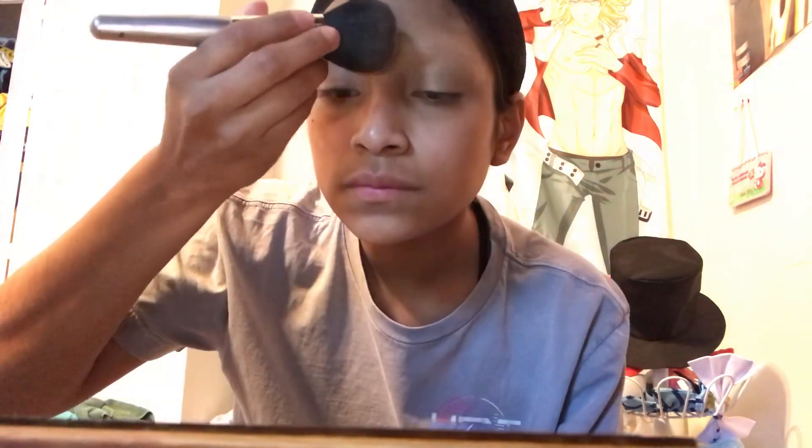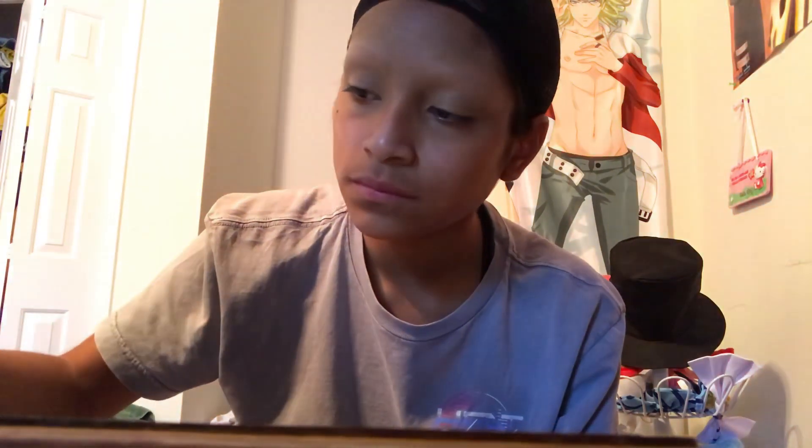I normally don't use a beauty blender, but I decided to use one today just to blend it out a little bit. When you're doing anything to the brows once they're finished, make sure you're doing everything very gently, especially when setting the brows.